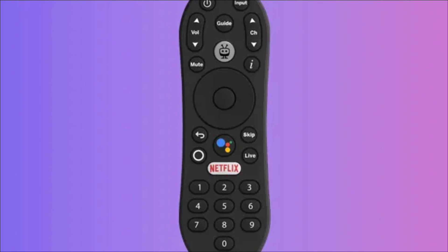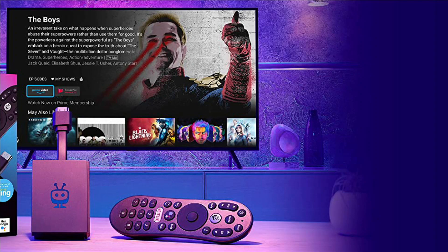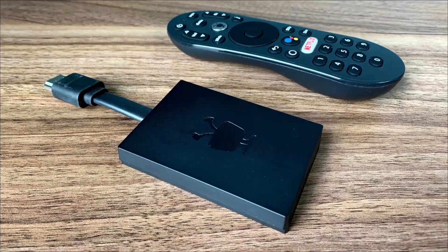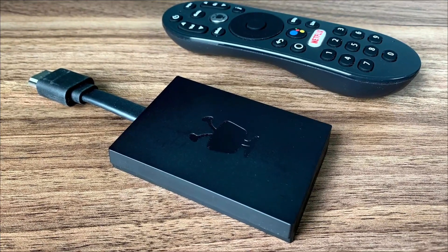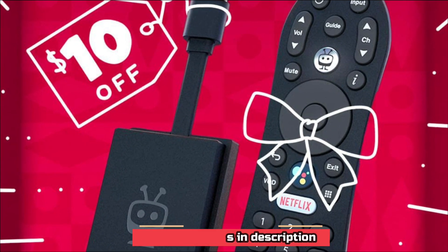TiVo Android TV boxes provide access to ad-free streaming services such as Tubi and Pluto TV. Other features include a voice remote control, Google Assistant, 4K UHD, Dolby Vision HDR, and Dolby Atmos.